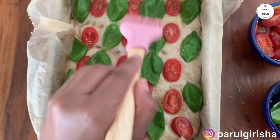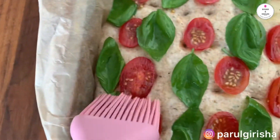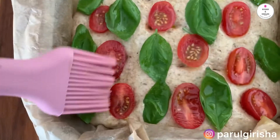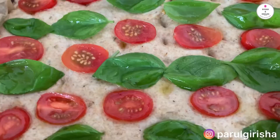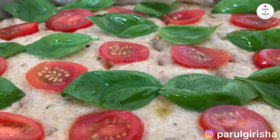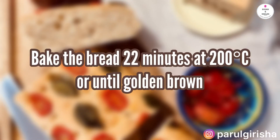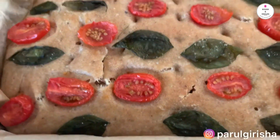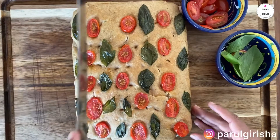Brush the dough again with more olive oil. Bake the bread for 22 minutes at 200 degrees, or until it has turned golden brown. As the bread is just out of the oven, make sure you leave approximately 10 minutes to let it cool before cutting it into squares.